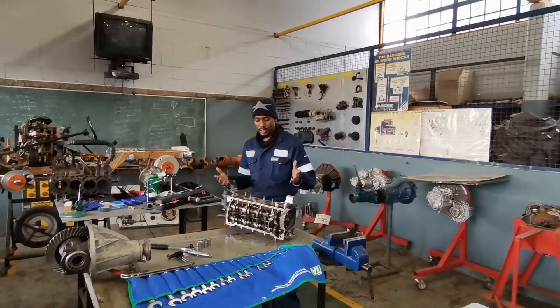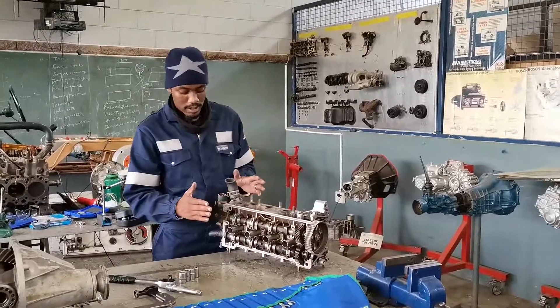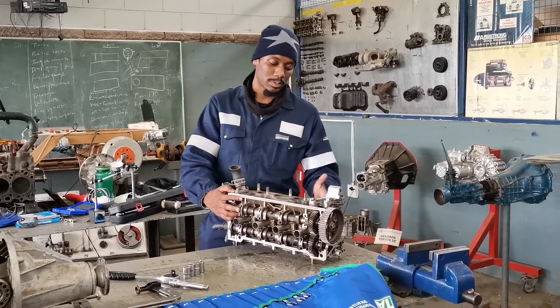Right here in front of me I have a cylinder head. It is a dual cam cylinder head. And this cylinder head here is basically coming to our workshop to be adjusted by the valves.